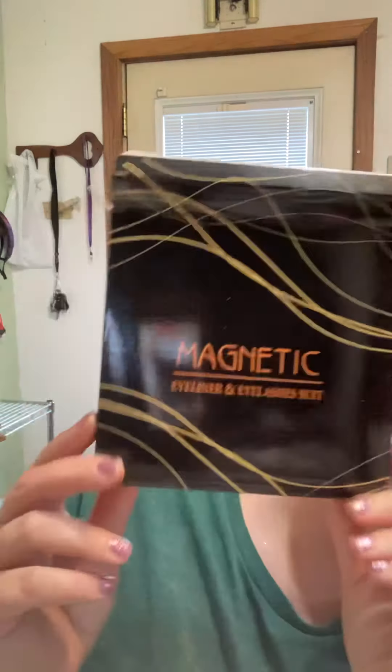Hi, welcome to Danielle and Summer's show! Right now I'm doing a review of magnetic eyelashes. This is the first time I'm using magnetic eyelashes. I got it on Amazon — I'm not sure what the brand name is called, it doesn't say on here, but this is what it looks like.